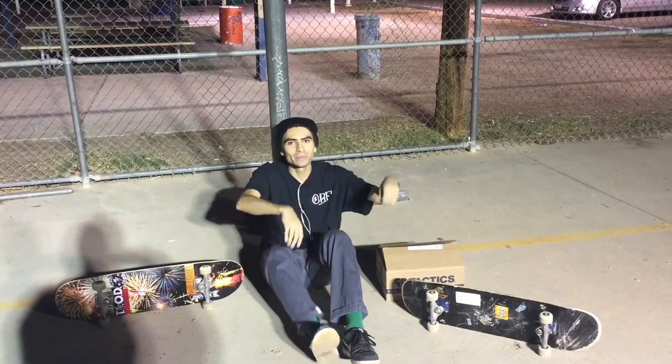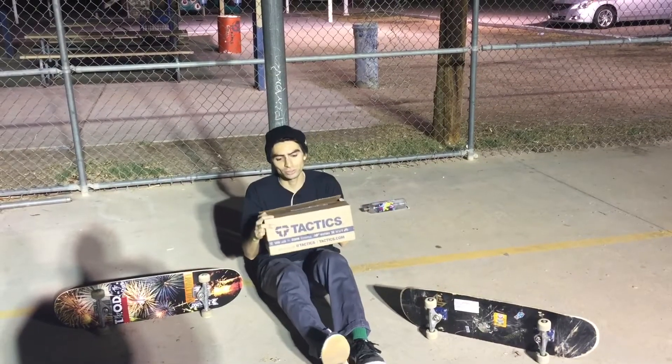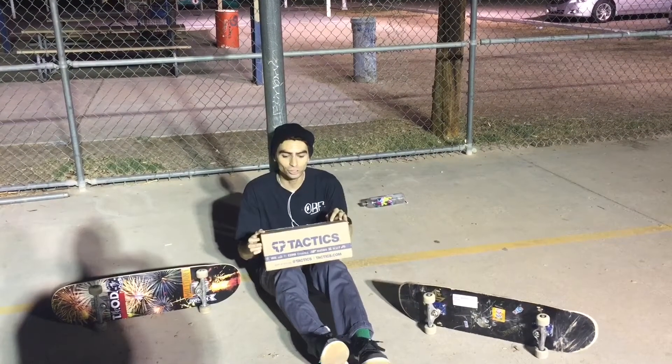This is Stefan Sandoval here doing a boxing video from Tytex Sports Shop, about to do a review of a Nike SB shoe.